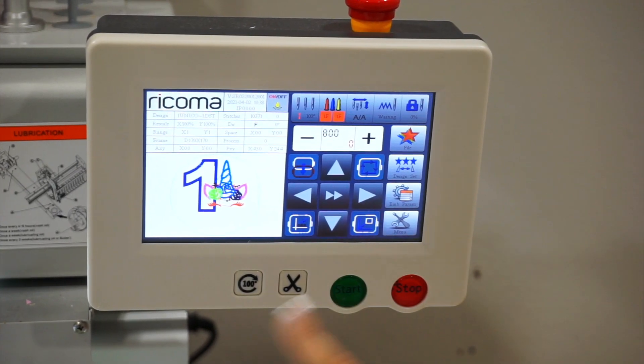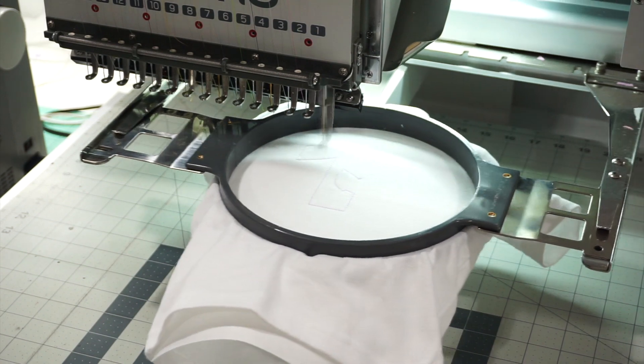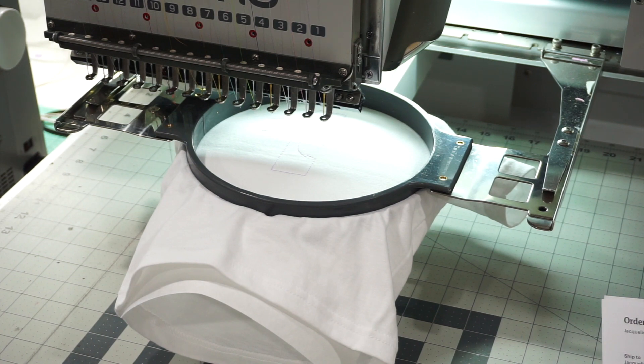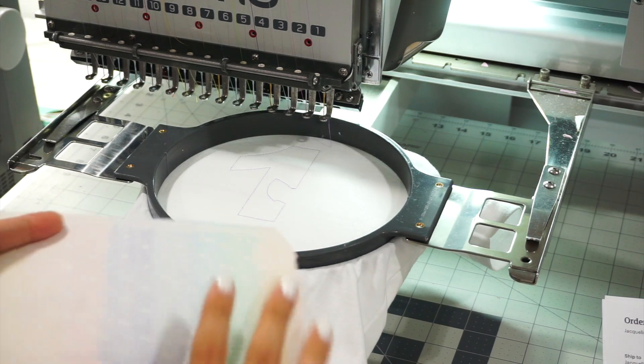Now click Start — but first make sure the machine is relocked before you click Start. If the little lock icon in the top right looks open, click that button to lock the machine, then you can start. Once you click Start, remember the very first step just traces the design so you know where to place the fabric. The very first tracing step is important because without it, you don't know where to place the fabric.